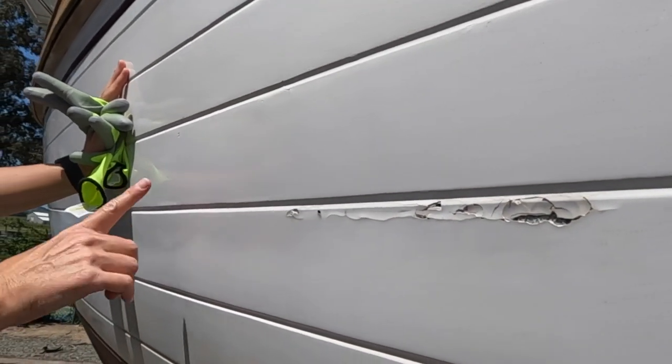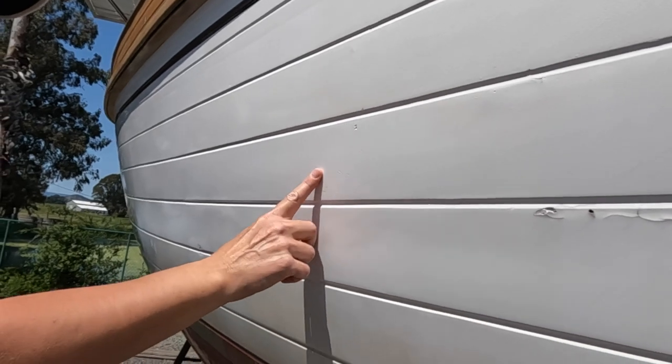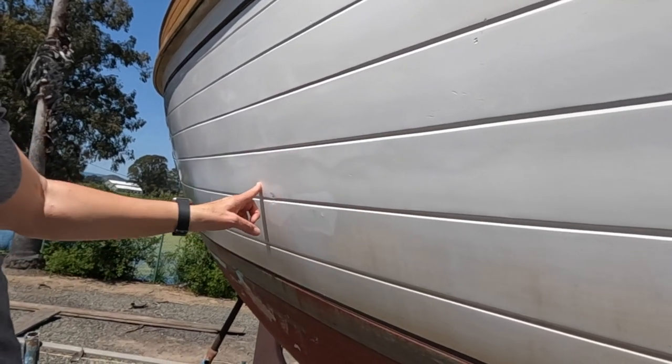And then we got this big damage spot down here. That gouge came with the boat. And then all these little ones. Somebody definitely hit it — something here too.